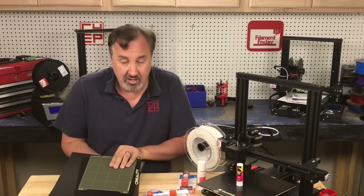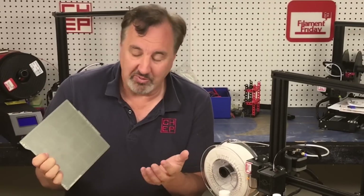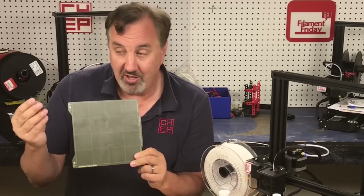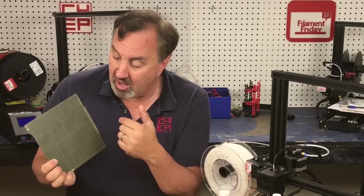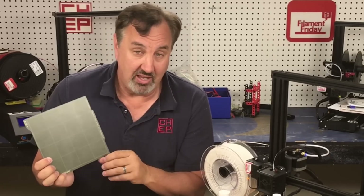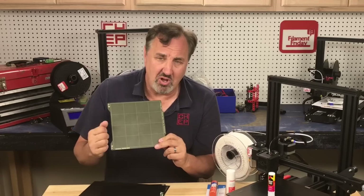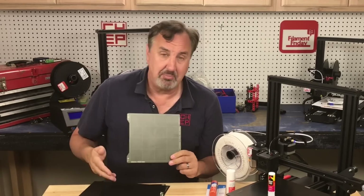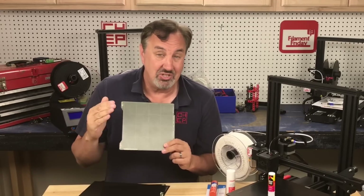I'm not saying any of these are bad advice — if you can afford it, try it. Maybe you'll like that metal PEI sheet. But there are issues with all of them. The PEI sheet needs to be roughed up with steel wool, and if you look closely you can probably see I've got fingerprints all over it. The oil from fingerprints has to be cleaned off with IPA, isopropyl alcohol, or soapy water. And sometimes things stick too well and you can't get the prints off, or you may tear the surface of the PEI. That can happen on glass too — I've seen glass actually separate and take chips out because the print stuck too well.